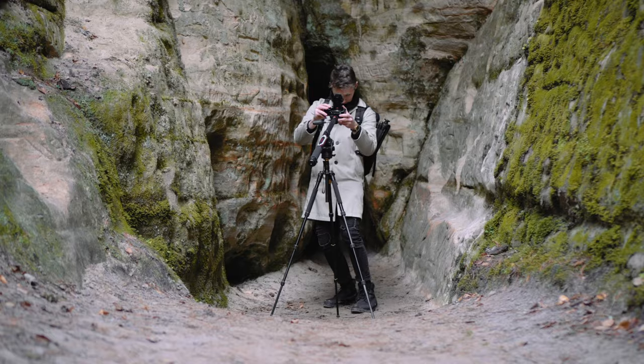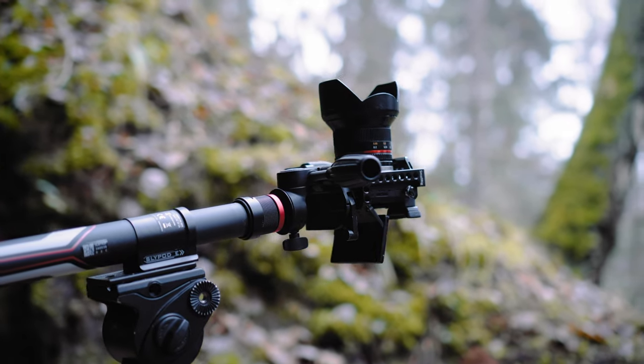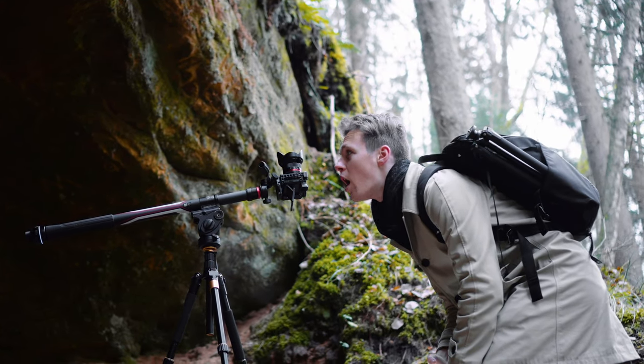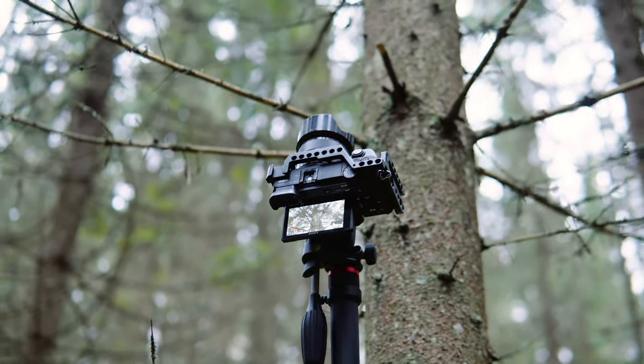Moza just sent us one of their recent products, which is the Slypod E. What exactly is this thing? You can make it out from the name itself — Sly coming from a slider and Pod from a monopod. Plus it's motorized, and Moza says that it's the world's first 2-in-1 slider slash monopod.